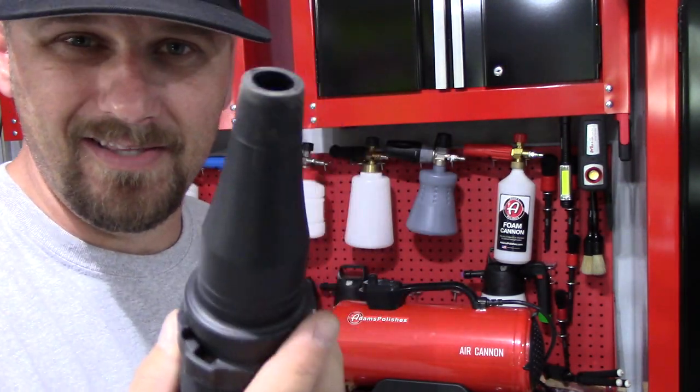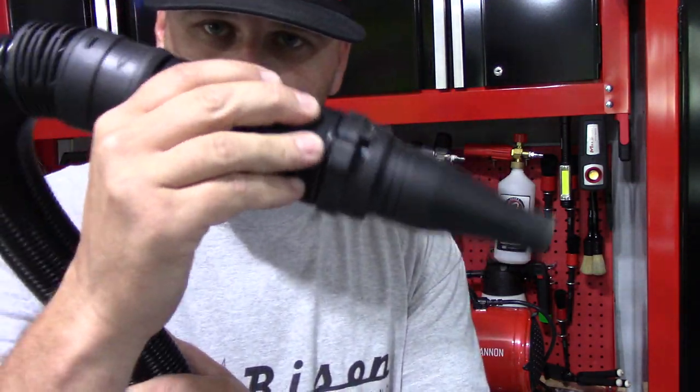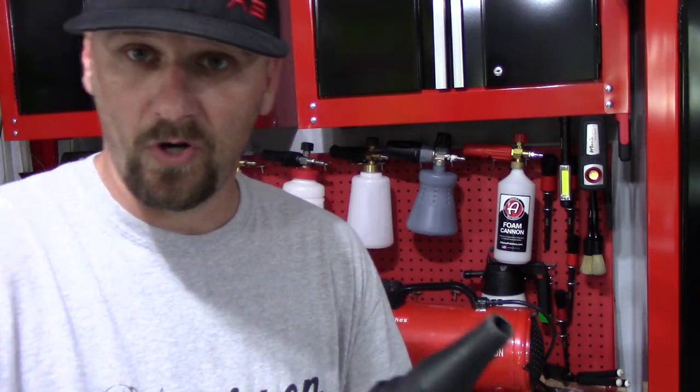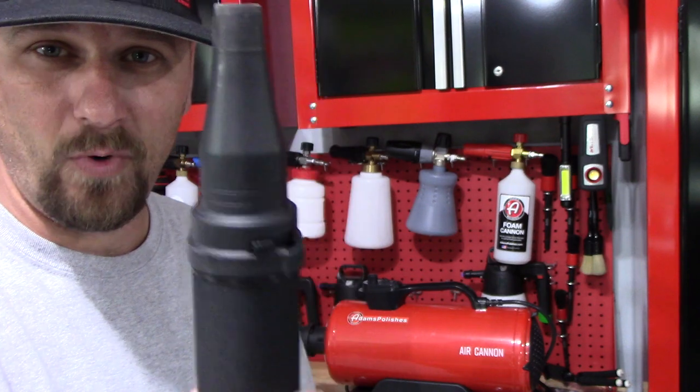I seem to get around the car perfectly fine with the wider tip, so that's the one I'll probably leave on it in this video. This just feels really good in your hand. It's great for cleaning around badges and all the little cracks and crevices, grills, headlights, wheels — works awesome to dry wheels and get in the barrels. This works absolutely fantastic.